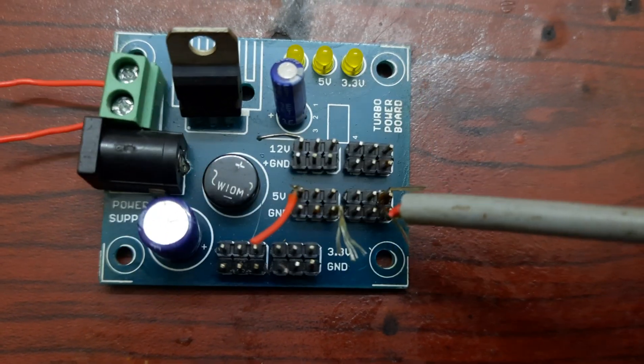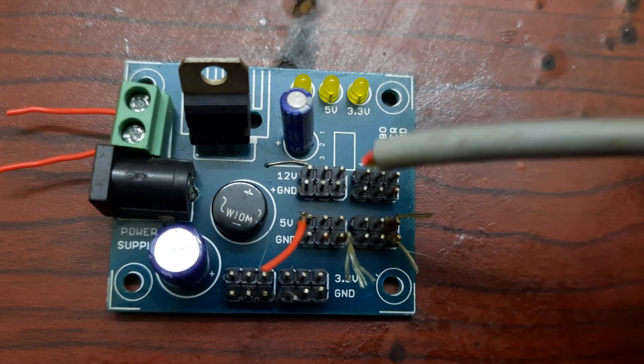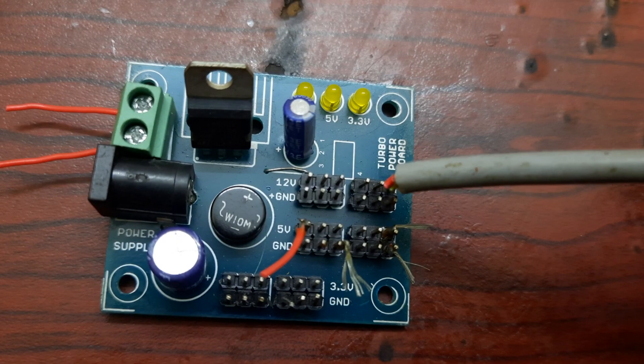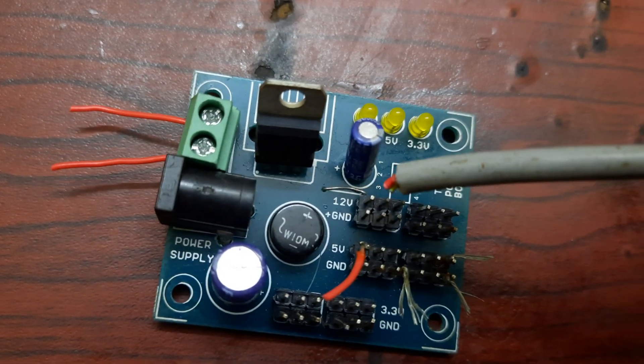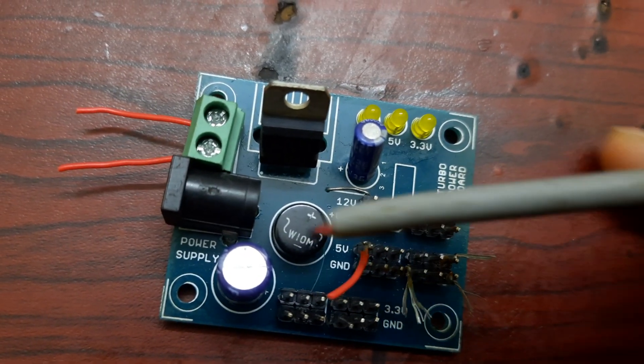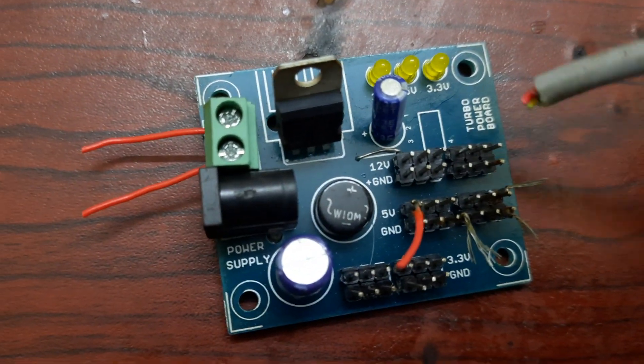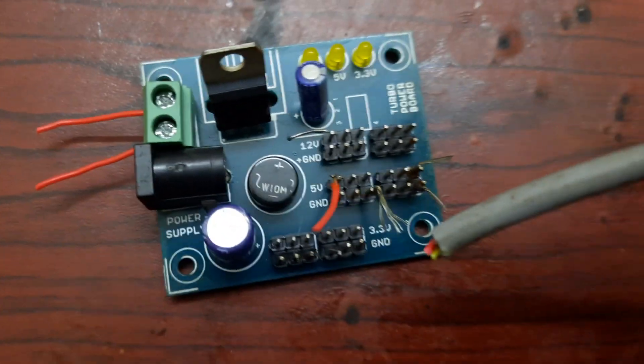If you use this pin, you can use this pin. This pin is 12V. If you use VCC, it is ground. If you use 5V, you can use the output. If you have 3V, then it is from this pin.